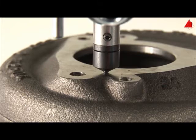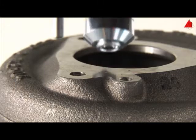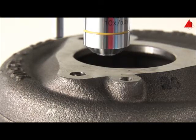Gradually and shock-free, the test force rises to its specified value. After maintaining the test force for a certain time, the indenter automatically lifts off again and the microscope lens pans back to its former position.